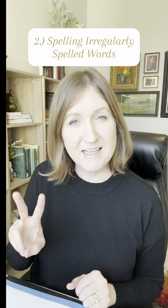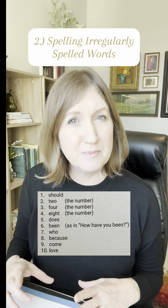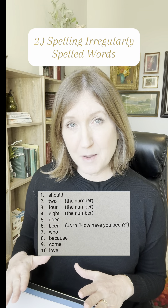The second dyslexia screening task is to ask them to spell some high-frequency but irregularly spelled words. This is also to measure memory.